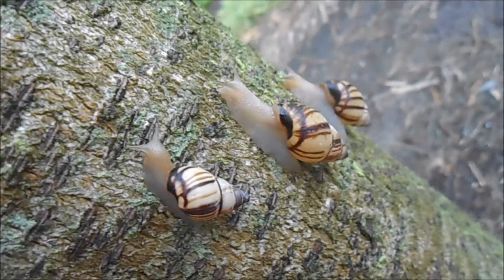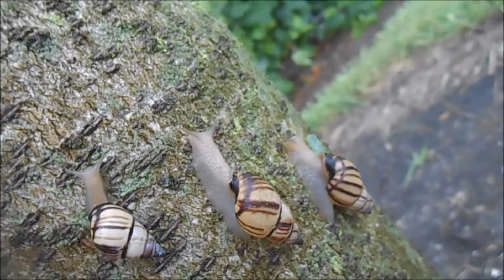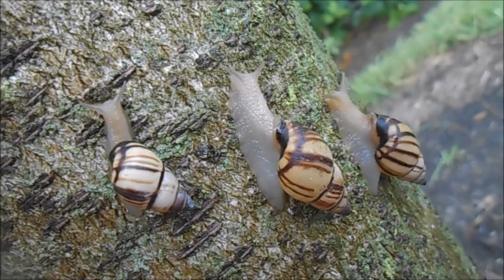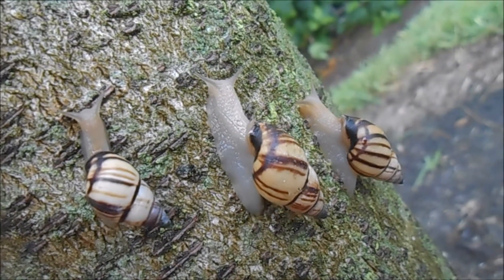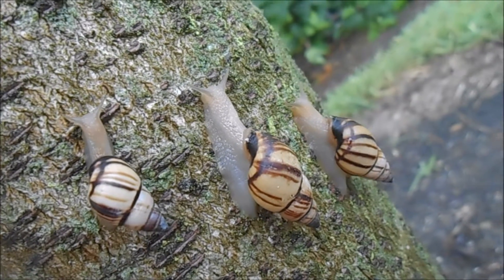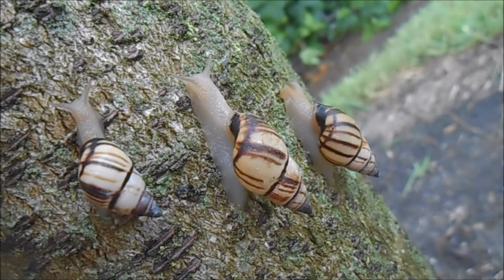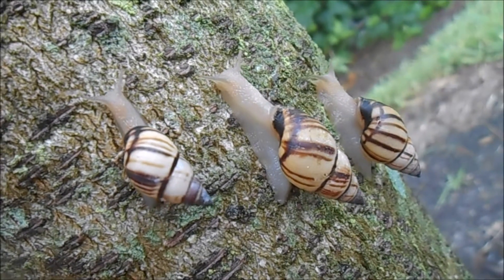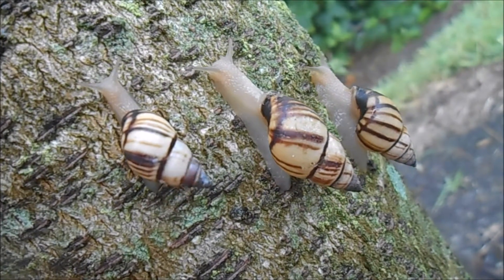The lined tree snail has a diet similar to Liguus, which consists of algae, lichen, and fungi eaten off of tree bark. This species will also eat a fruit and vegetable smoothie mix in captivity, and you may have seen these in my previous video called How to Feed Tree Snails.